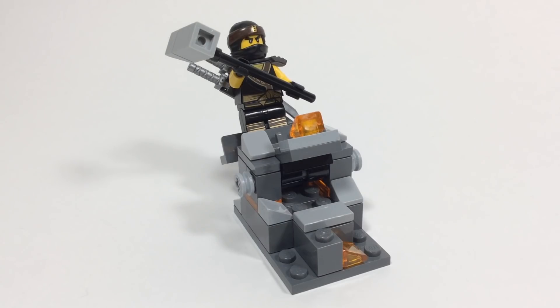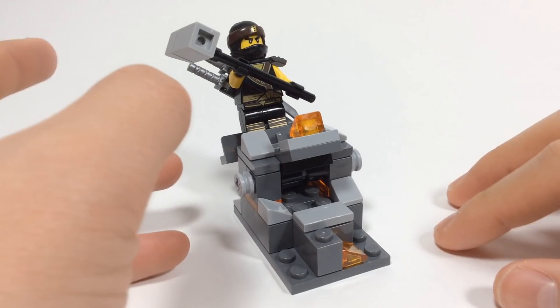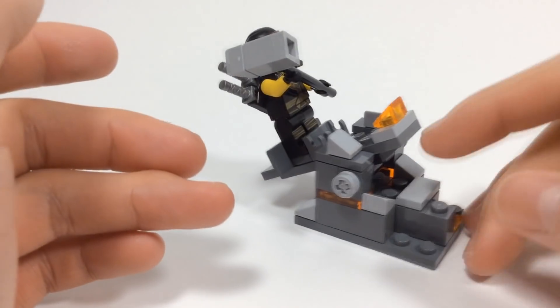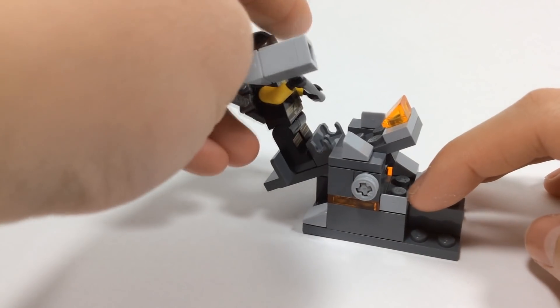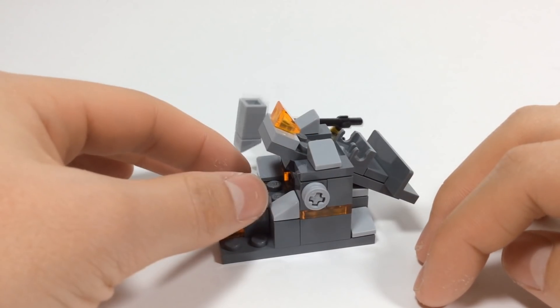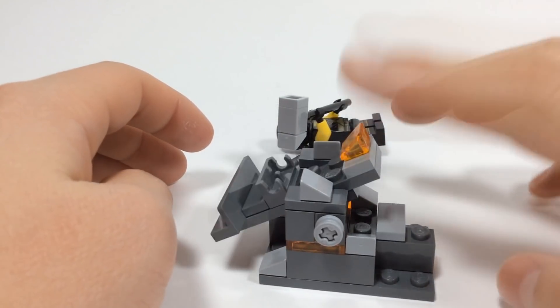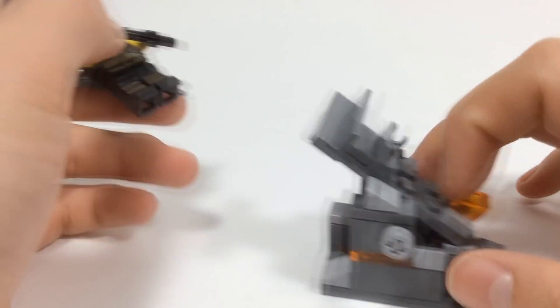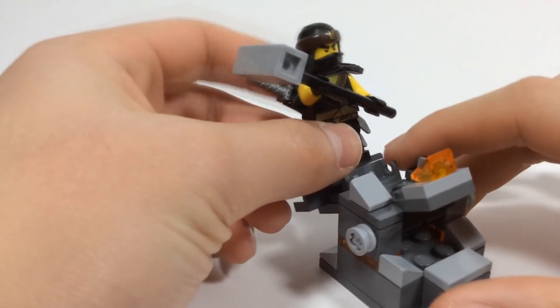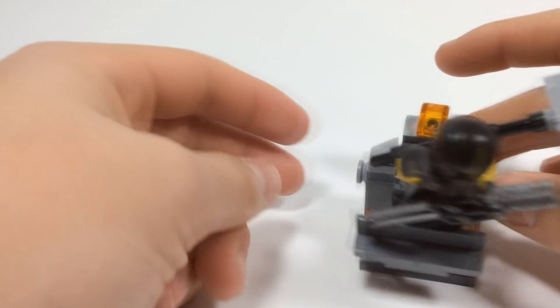Here is the final and second build of this custom set — it is Cole's little rock launcher. I made it because it gives more meat to the overall custom set. It's a pile of rocks that Cole has summoned with his earthly powers, and I added some trans orange pieces to show the magma and the earth power that courses through Cole's element. You can obviously tell this thing's a catapult. You can see how it works — you slot Cole in there, and it needs to be tiles so that he flies off properly when it launches.